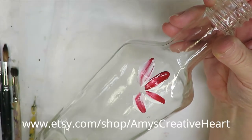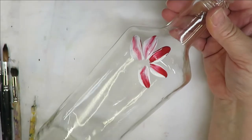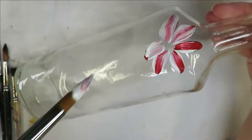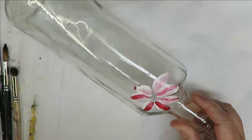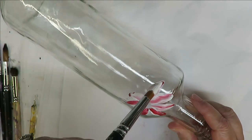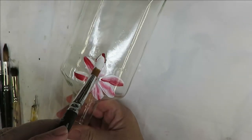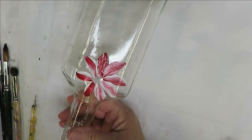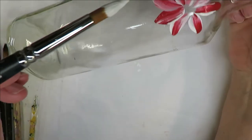The more paint you put on your item the better the coverage is going to be, and the more durable the design will be as far as the life of the item. When you're painting on a bottle, it's not as important to have good coverage as it would be if you're painting on a wine glass, drinking glass, or plate that's going to have quite a bit of use and handling.